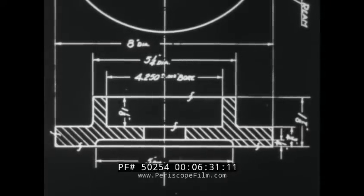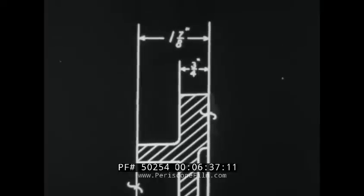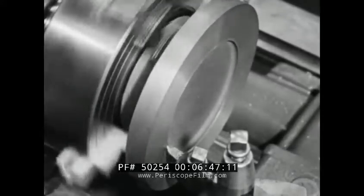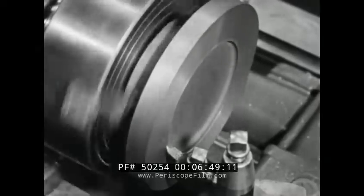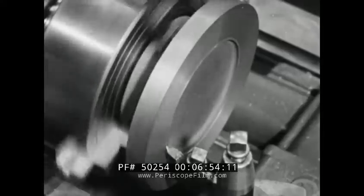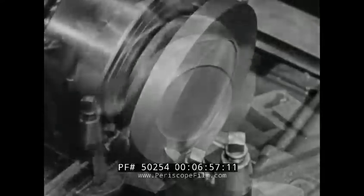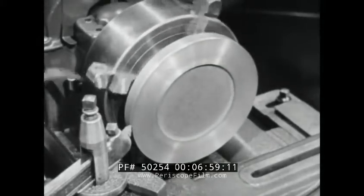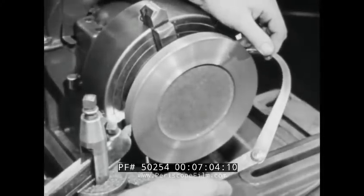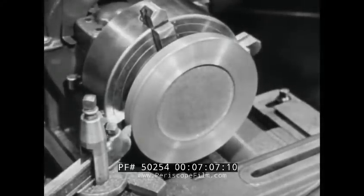Tolerance is the permitted variation from a specified size. Remember that the flange is to be three-quarters of an inch thick and finished on only one side. Be sure that the finished facing cut machines the flange to that thickness. Try the caliper set at eight inches to check the finishing cut on the outside diameter. This cut will complete the machining of the two reference surfaces.